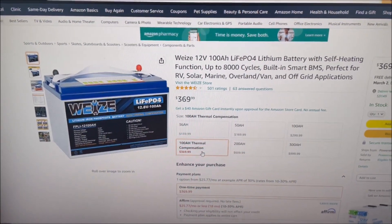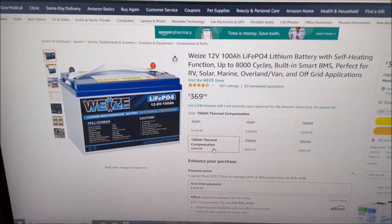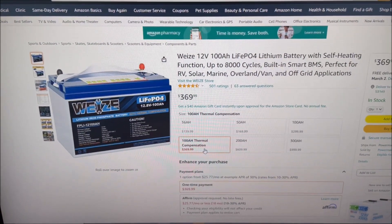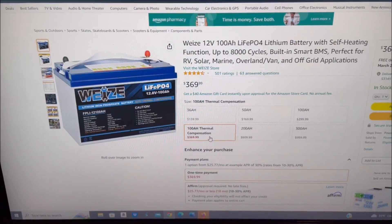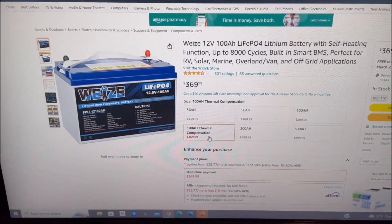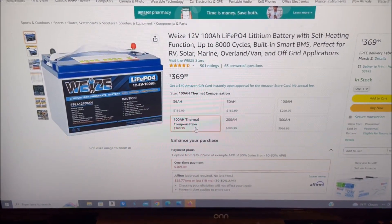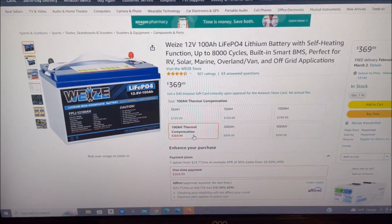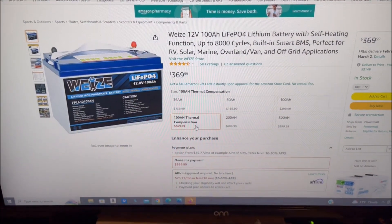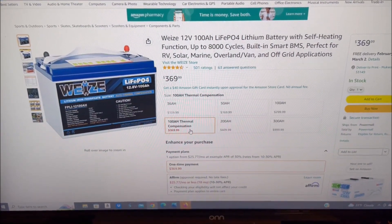This would be good if you had an RV or something and had your batteries in an area that wasn't heated, so this would be a good thing for you. It's at a pretty good price at $369.99. Remember the other battery was $299.99, but you could get a discount on it every once in a while with a coupon. Thanks for watching. If you liked this content, please like and subscribe and we'll see you in the next one.